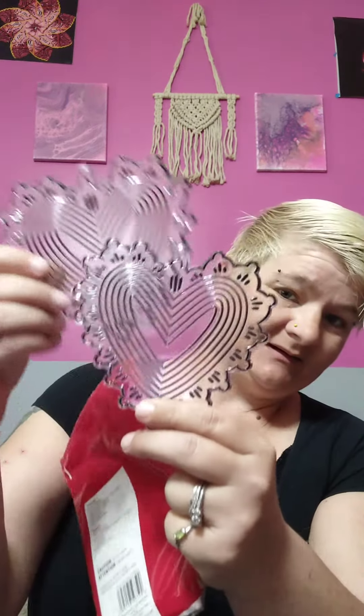And then we have some painting sun catchers. Let's see if I can open it up so you can see it. They're markers, but I'll probably use paints. Two hearts. Those are really cool. That'll be a lot of fun to do.